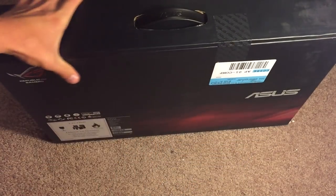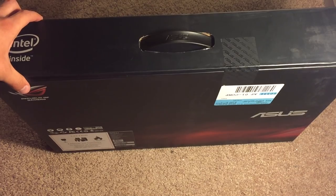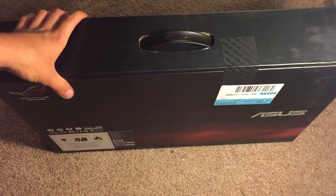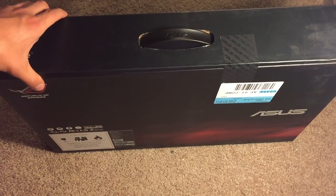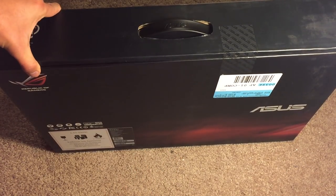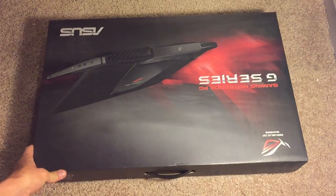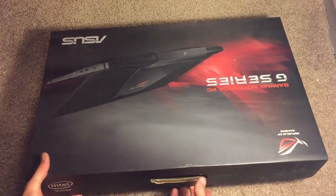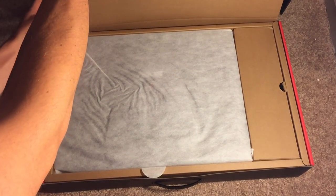It's actually quite heavy because it is a 17-inch laptop — the screen is 17.3 inches diagonally. It weighs about eight and a half pounds, so it's quite heavy. It's not something you're going to want to carry around in your hand, but it is still portable of course because it is a laptop. Let's go ahead and crack the seal and see how you get into this.